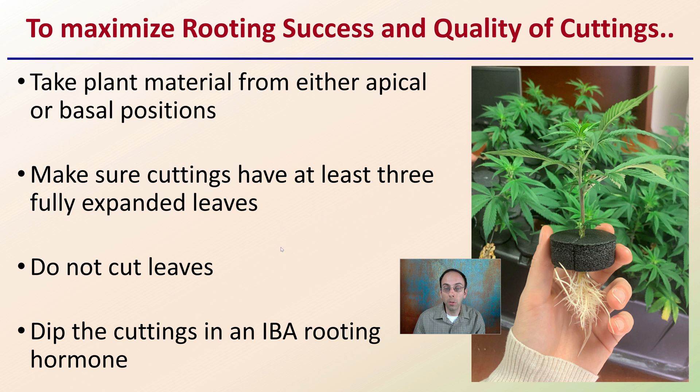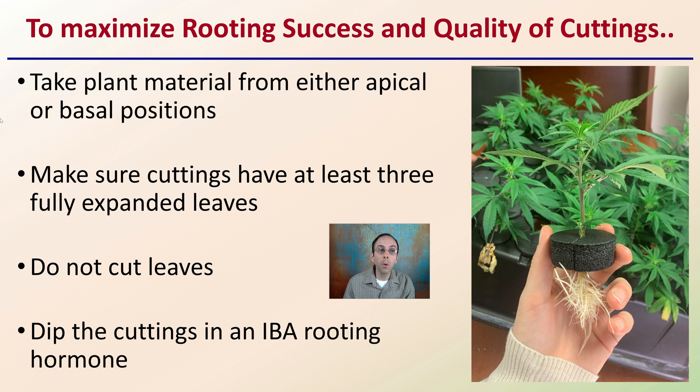To maximize rooting success, take plant material from either the apical or basal position — it doesn't matter. Ensure cuttings have at least three fully expanded leaves. Do not cut the tips of the leaves, as that will reduce your rooting success. Dip cuttings in IBA rooting hormone to maximize rooting success and quality. This is all supported by scientific research comparing different methods growers may use, and hopefully it will improve your rooting success on the clones you take.